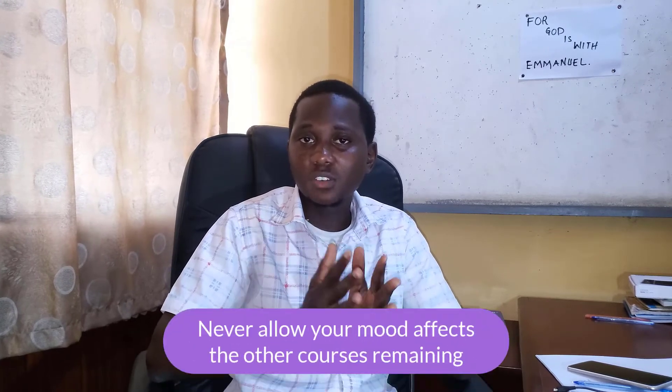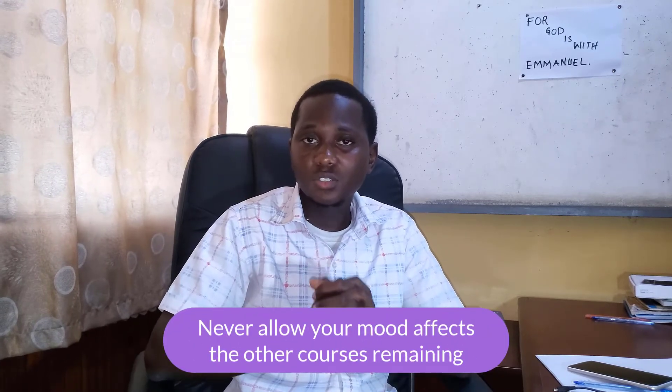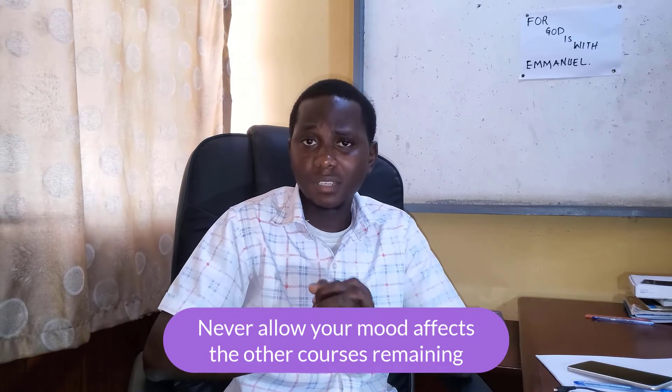After the exam, if your exam went well, don't be too happy. If your exam didn't go well, don't be too sad. The point is that you need to get yourself prepared for your other courses so that you will achieve that desired academic excellence.